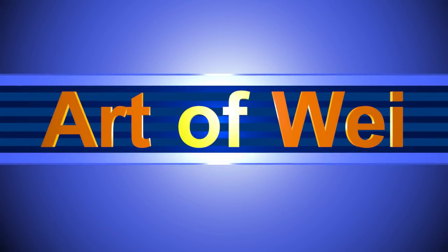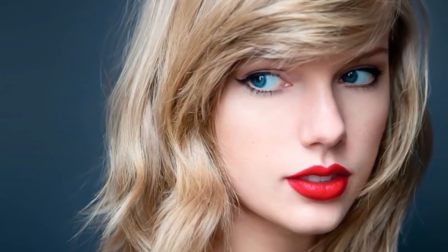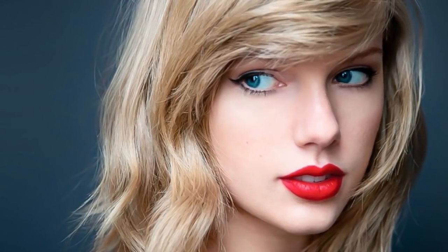Hey everyone, this is Wei and welcome back. Let's do another Taylor Swift drawing, and hopefully it'll look like her — if not, hopefully it'll just be a pretty face. So let's get started and I'll talk about the process along the way.